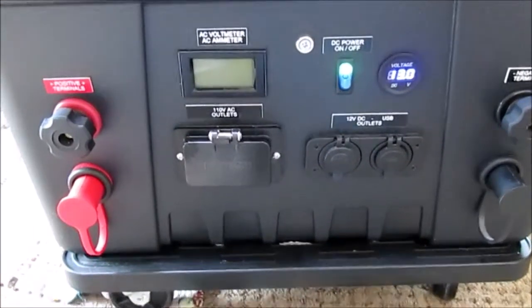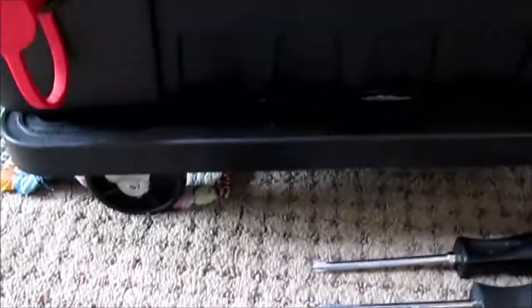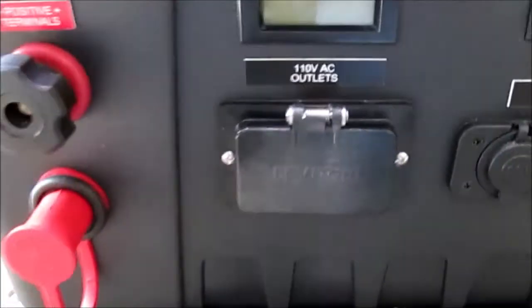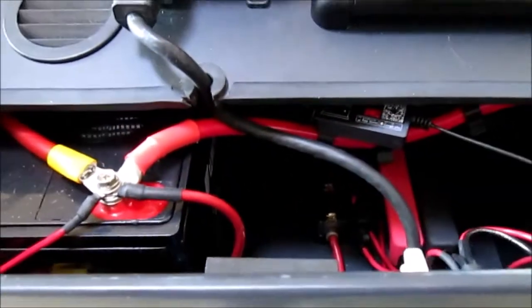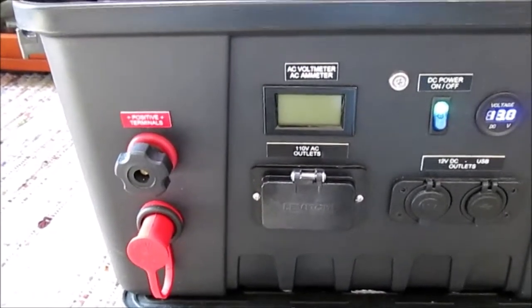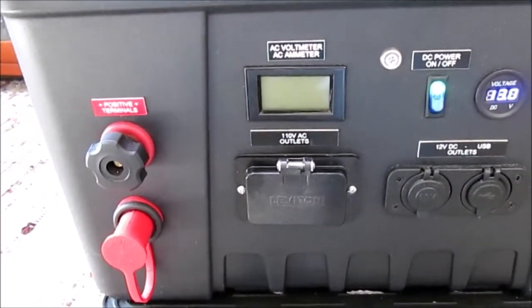That upgrade is now finished. What we've done is swap out the old 110 AC outlet with a new cover — the GFCI cover made by Leviton — and the new GFCI outlet. I was very pleased to find that everything fit back inside the original blue shallow box I had originally used. Of course, you need to make sure you are installing your wiring correctly: the white neutral goes to the neutral connection on the outlet, black to hot, and the green ground wire to the ground. Also make sure you properly rewire your AC voltmeter and ammeter connections as well.